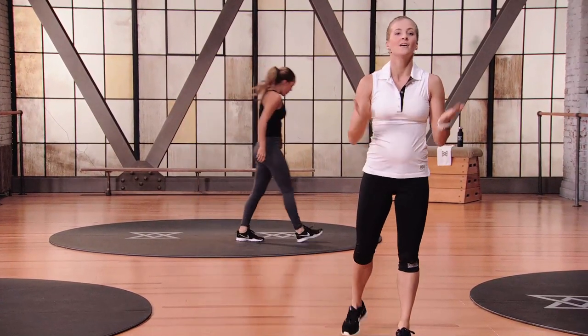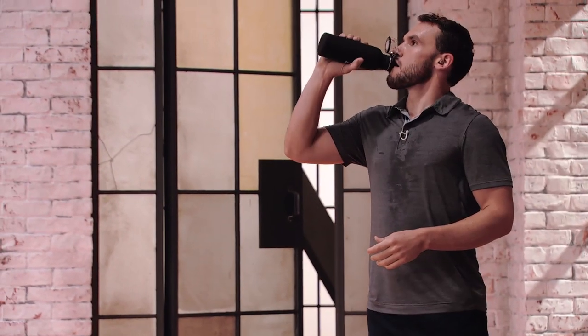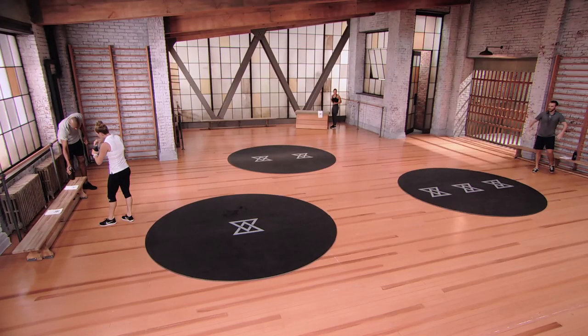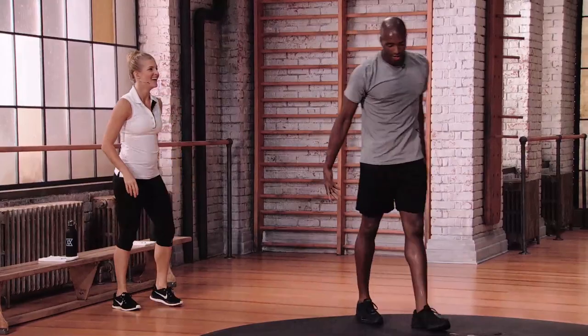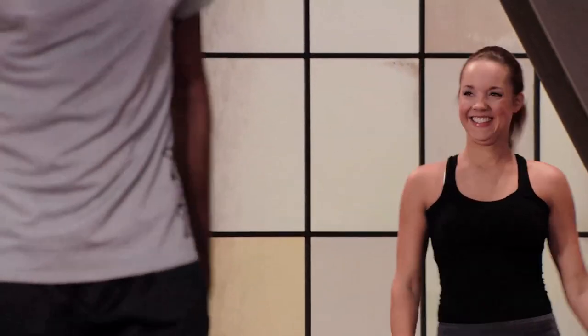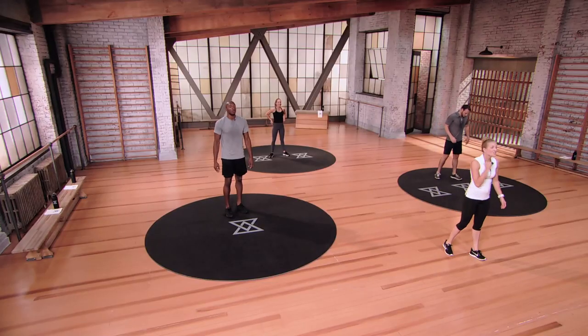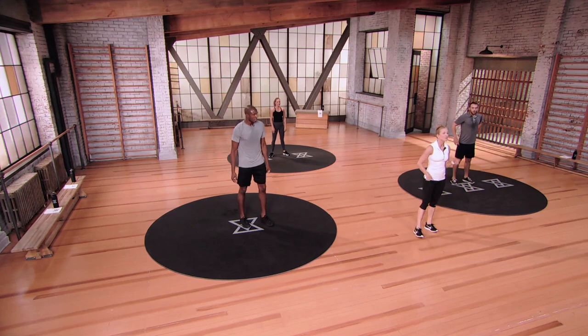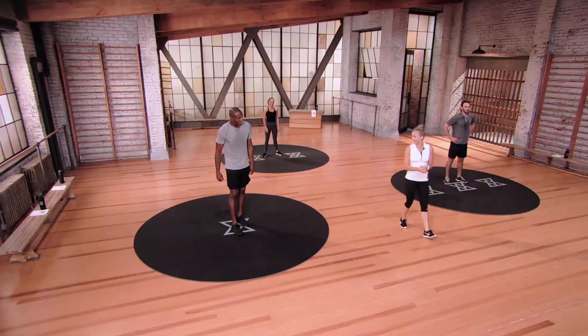You have a 45-second break — use it wisely. Go ahead and get a sip of water, stay nice and hydrated. Strong legs for stance, solid core for swings, and loose hips for maximum power. If you miss one ingredient, your famous chili doesn't win any more prizes. Second round of Set A — you guys ready? Let's do this.